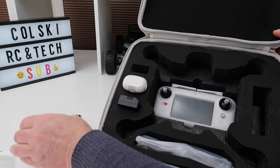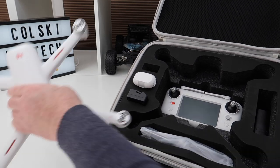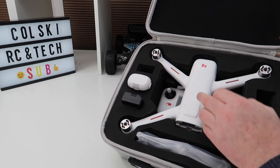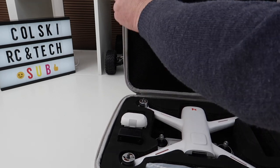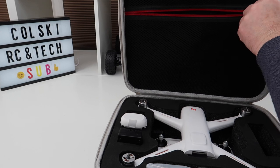What I do like about the case is, although it's got a stop there, the gimbal doesn't hit it because the legs hit first. So there's a gap between that and the gimbal. It doesn't matter which way your gimbal is facing — it's not going to touch the inside of the fabric, which is nice. There's also space here for whatever you wanted to put in — your manual or whatever you wanted to put in there for the drone.